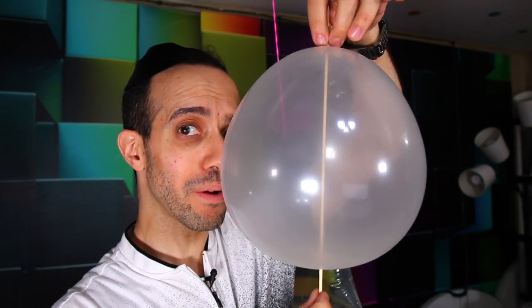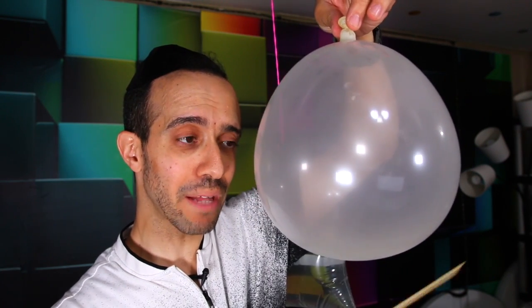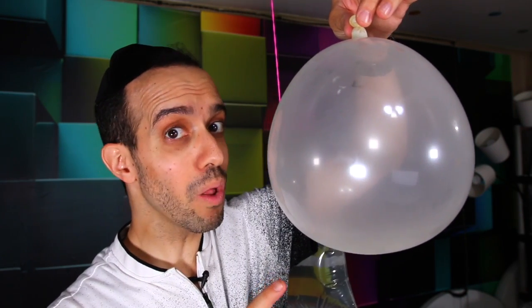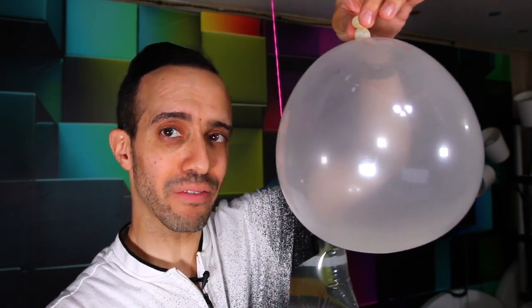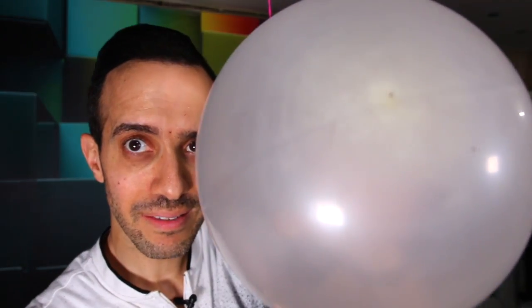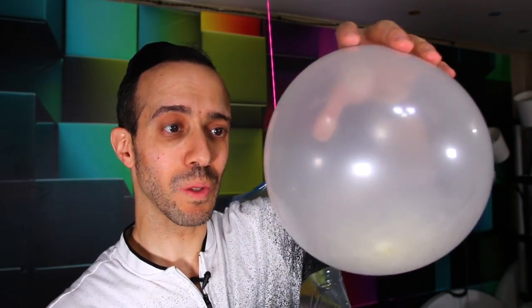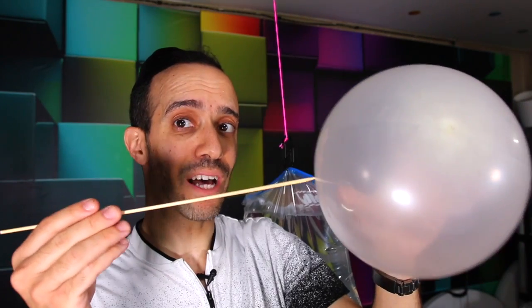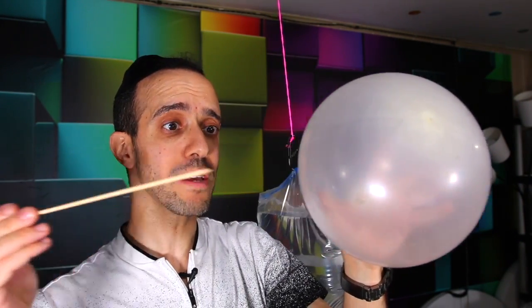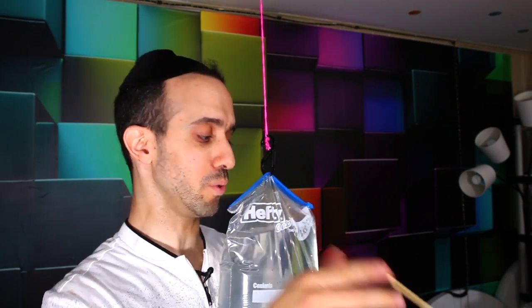When I take the stick out, the air will slowly start to come out the hole and deflate the balloon over time. It's a small hole, but air is rushing out and it's getting smaller and smaller. If I tried to put the stick in the other way — boom — it'll pop. So you have to make sure it's on the bottom of the balloon.